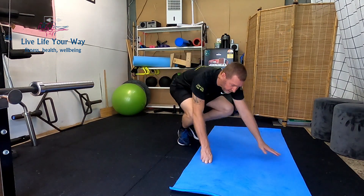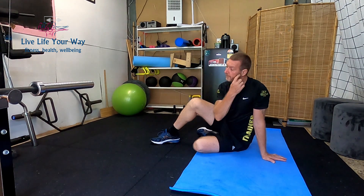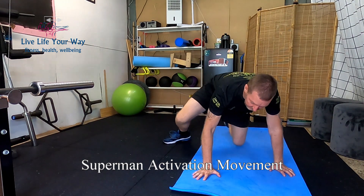The first movement I'm going to teach you is called a Superman. We're going to do this in a basic Superman form, and then we're going to do this as an alternating Superman — and there is a purpose behind it. I'm going to do the exercise first and explain it as I go. Laying down on your stomach.